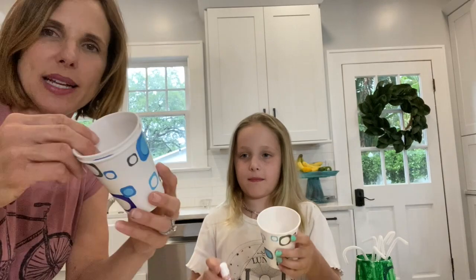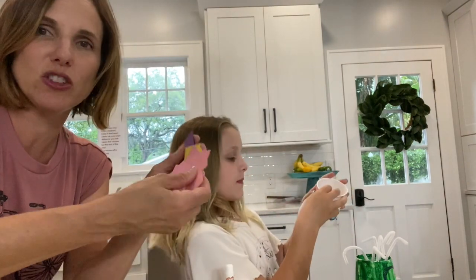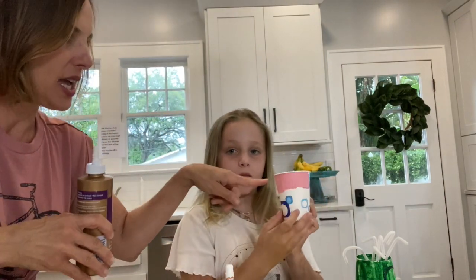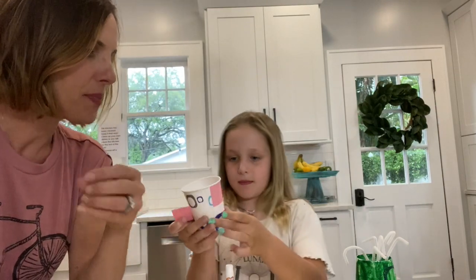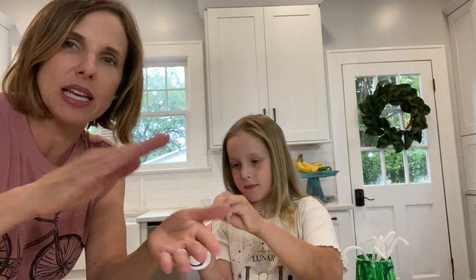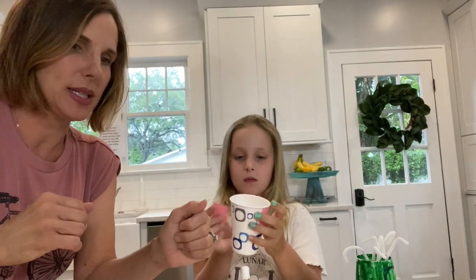The first thing we did is make sure we had some paper cups. You can paint them, but you don't have to. An alternative is to cut up some construction paper in different colors, get any type of glue you have, and start gluing the different colored paper on your cup. It's a good fine motor skill for kids to cut and then individually glue and put the paper on. So no matter what way you do it, you have a choice.